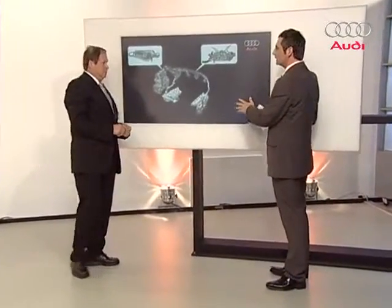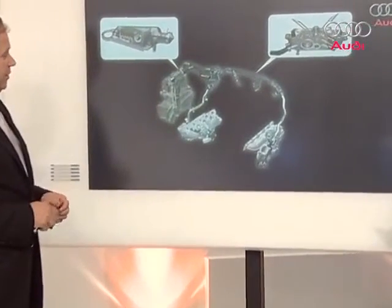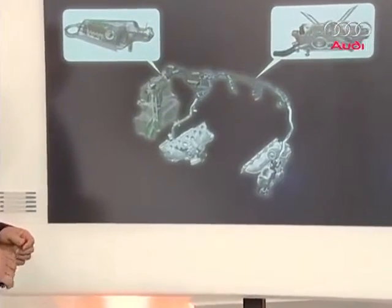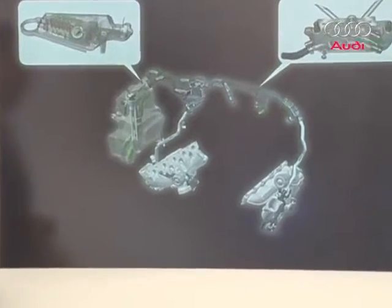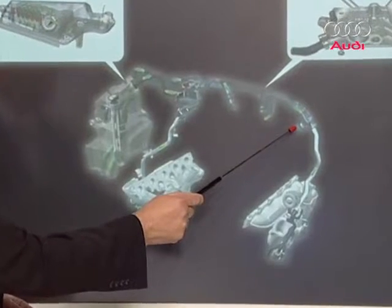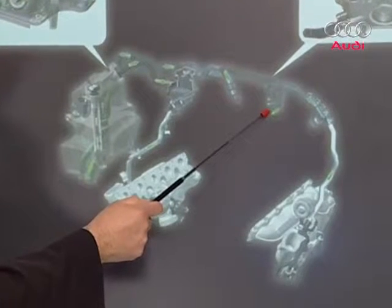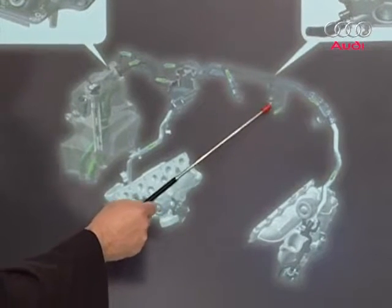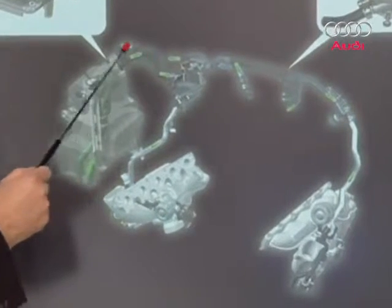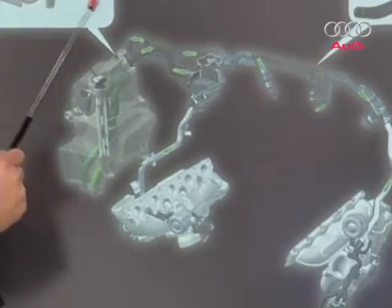The crankcase breather — it's not so simple with turbochargers. Crankcase breathers in turbocharged engines are specially adapted and equipped with more components. Here is the connection on the left-hand cylinder bank on the cylinder head cover, and here is the input port from the inner V. The blow-by gases are extracted here and travel to the oil reservoir, where we find the oil separator.